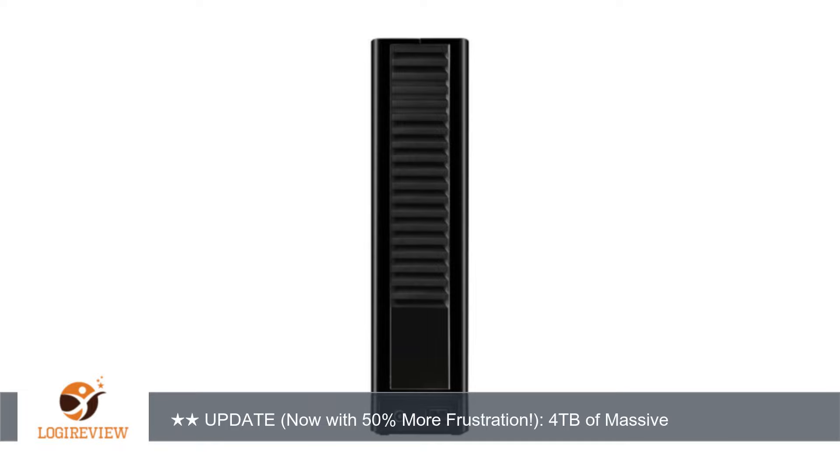I plugged in the drive's power supply and hooked up the FireWire cable. My MacBook Pro recognized it instantly and I began using Time Machine without a hitch. Thank you for watching — please give the video a thumbs up.